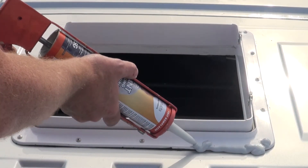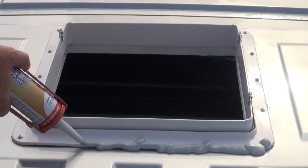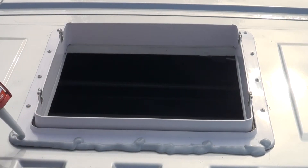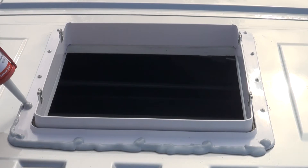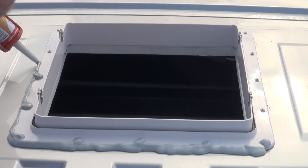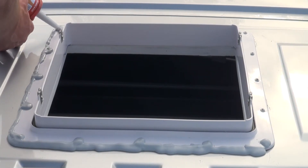Almost finished. Now I'm running a thick continuous bead of Dicor self-leveling sealant, which is available in a host of colors including silver that matches my van color well. Be sure to apply enough to cover the screw heads, the top edge of the flange, and enough that flows over the edge to the paint to provide a watertight seal.